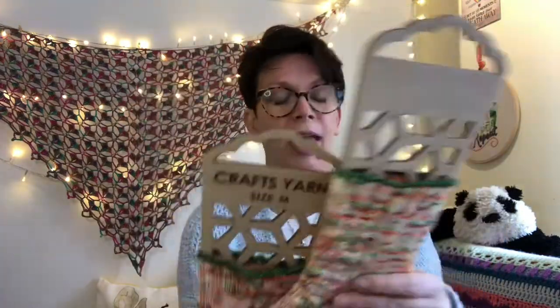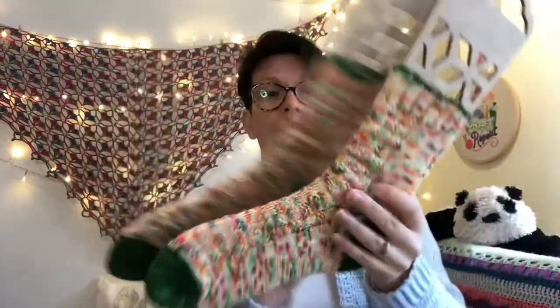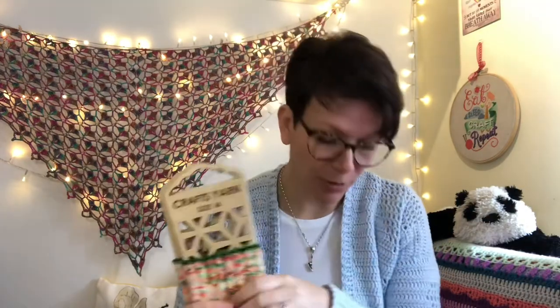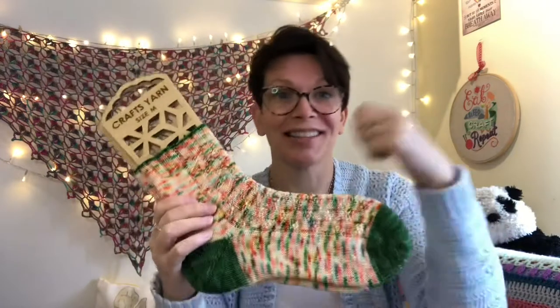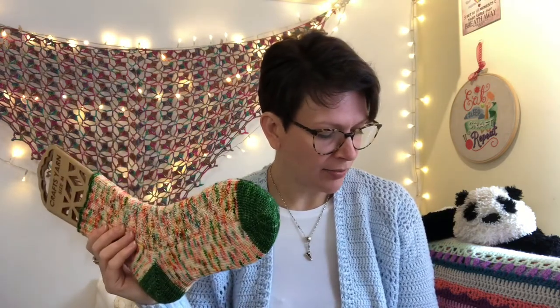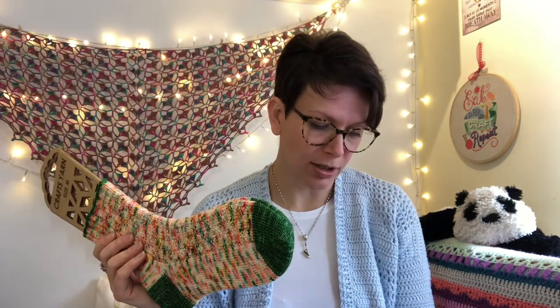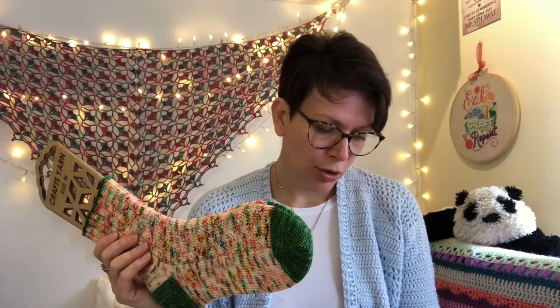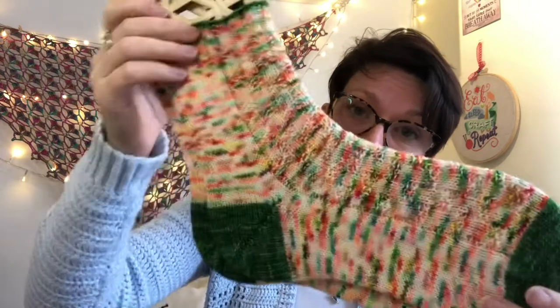Lovely pattern, really nice pattern by Becky. It's a Christmas pattern but I don't think it needs to be a Christmas sock at all - it could be obviously if you wanted to. Beautiful, really nice, simple pattern, really easy to follow. I really enjoyed making them, they were really fast. The yarn with those colours - just getting to the next little batch of colour is really lovely. It's four ply yarn, 75% merino, 25% nylon. I started it on the 17th of January and finished on the 31st, and I used 45 grams of the main colour and 11 grams of the contrast. I have size five feet.